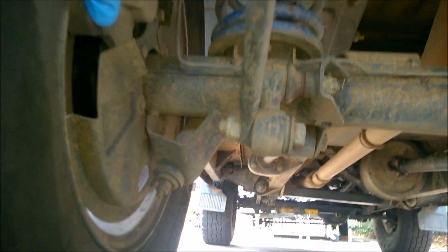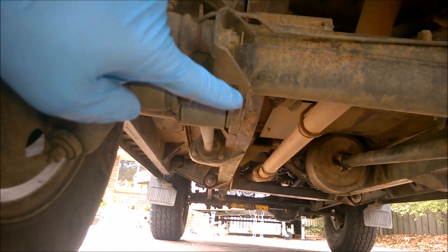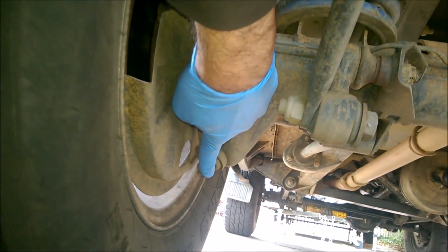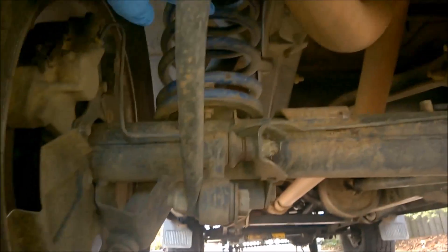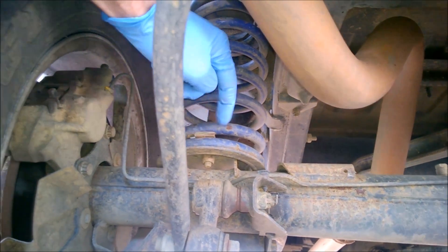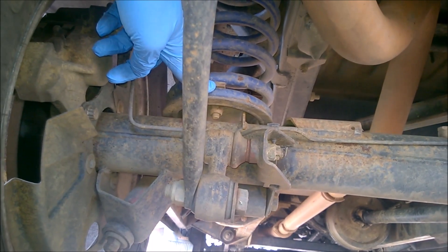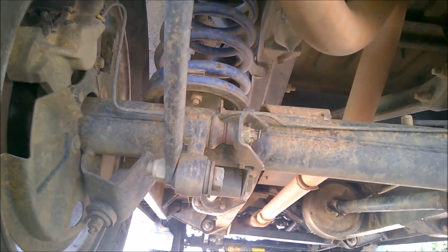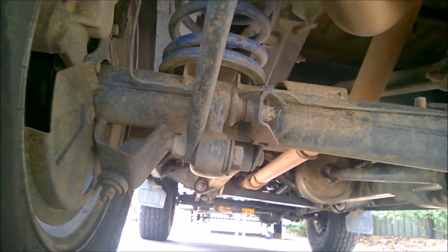To do this job, once I've lifted the axle and removed the tire, I'll need to support the chassis. Then I'll undo the bottom nuts of the shock absorber and push the axle down until I can remove the spring. There are spring retainers here that will also have to be removed. I've done this a couple of times on my previous Disco and Range Rover, so the task is fairly simple - just a little time consuming with all the jacking.